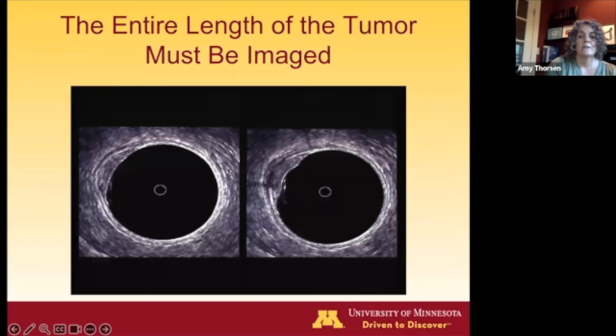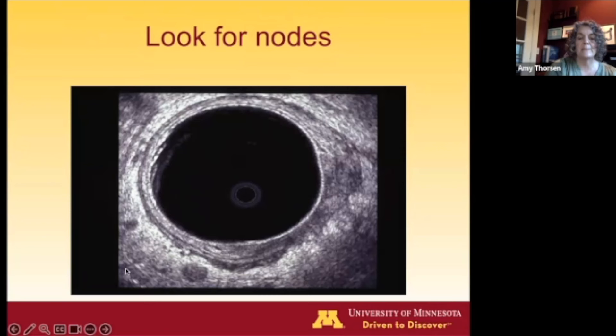It's important to look at all levels of the tumor. A tumor may look like a T1 lesion at one level with a nice intact muscularis propria, but going down a little bit inferiorly, you may see expansion of that muscularis propria indicating a T2 lesion. You also want to look for lymph nodes, which typically have the same echogenicity as the tumor.